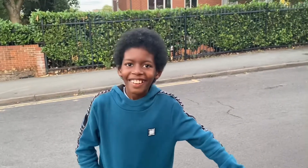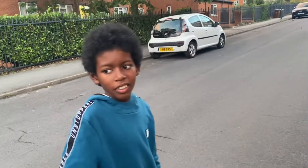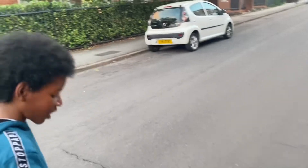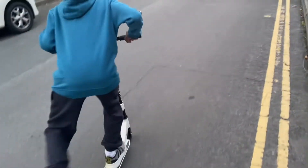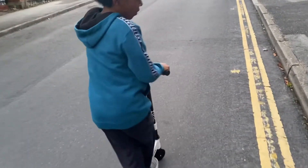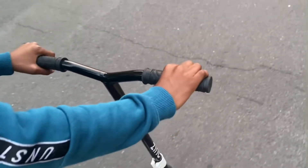Hi guys, welcome to another unboxing review. Today we're gonna be reviewing the Zinc scooter. Dad went to martial arts for about two hours and I tried to set this up a couple of times. Then I started setting it up and finished just as dad walked in the door. He had an allen key to set it up — it came with two allen keys.